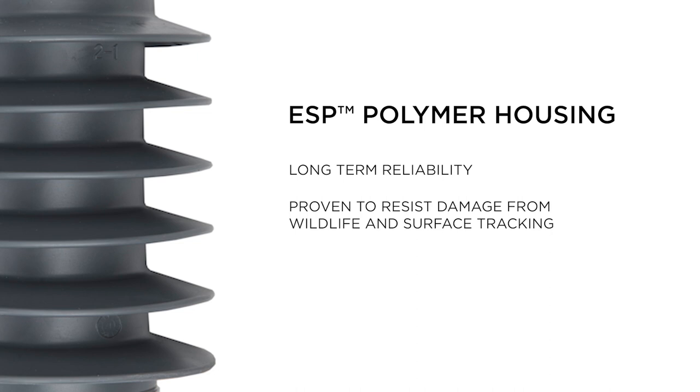A strong arrestor housing will ensure long-term reliability by preventing moisture ingress, which is the most common cause of premature arrestor failure. To date, we have over 36 million arrestors installed around the world with zero reported material failures.